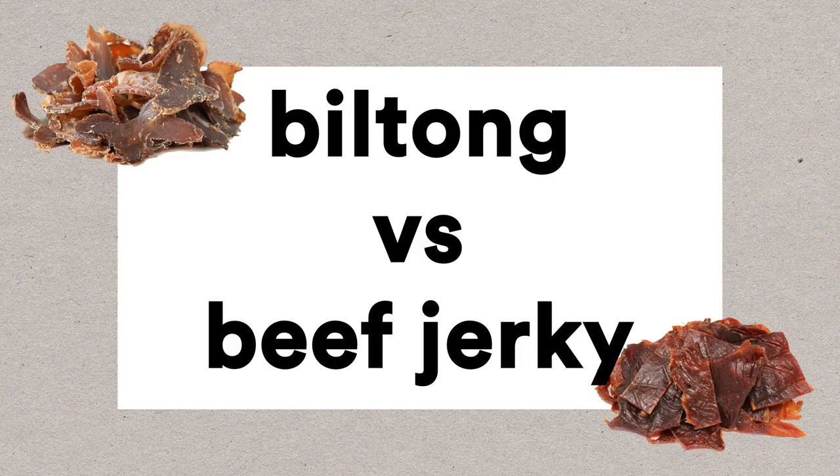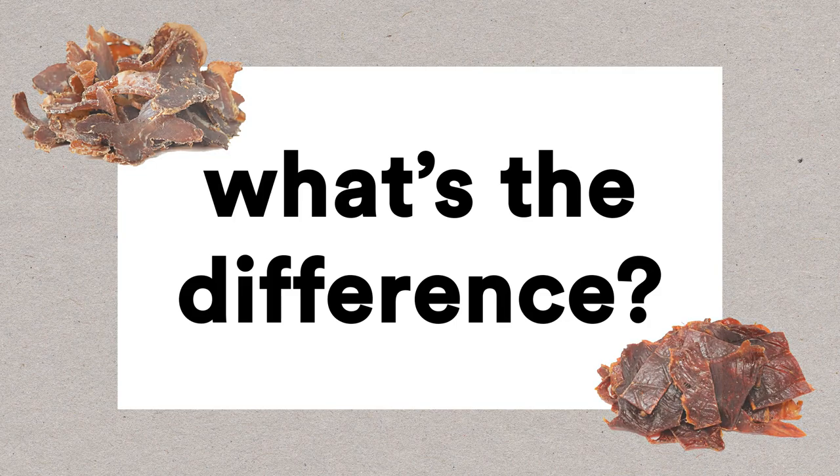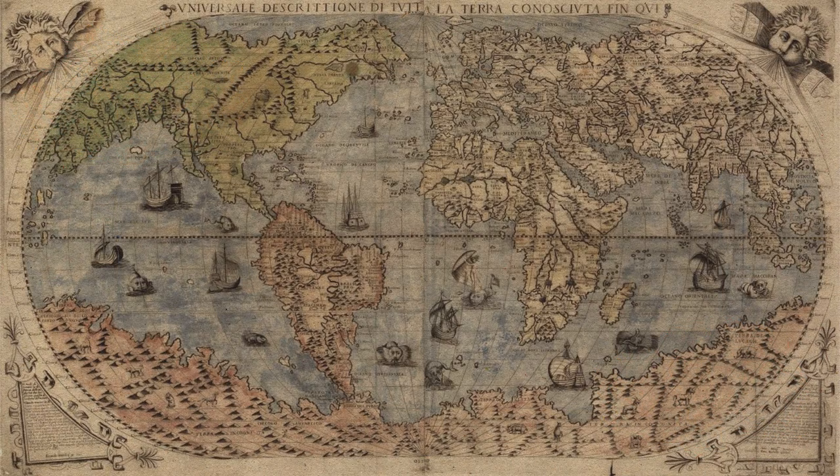Biltong and beef jerky — most people know that they're not the same thing, but what exactly is the difference between the two? Most obvious, of course, is where they come from.